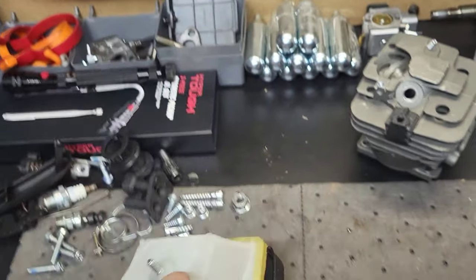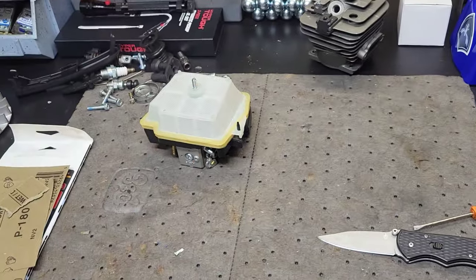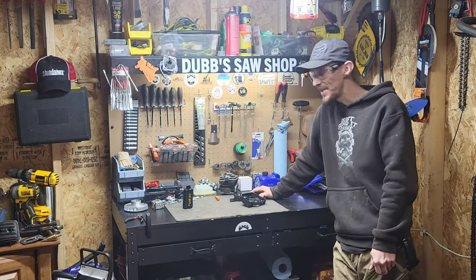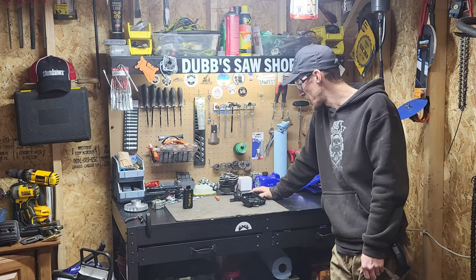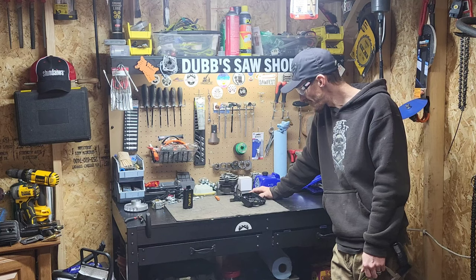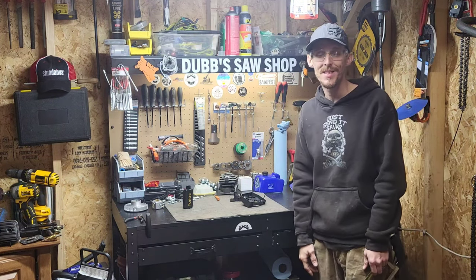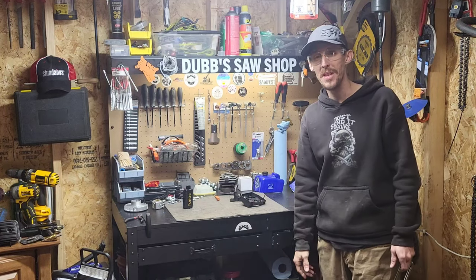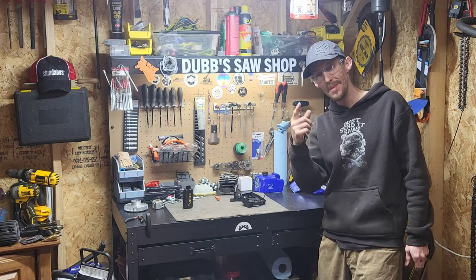Hope you guys will like it. This was a little bit outside of the normal on building a saw — normally you wouldn't go through all this little tedious stuff, but it's gonna be worth it. So for right now guys, have a great day, hope you're having a great week. Come back and see us next time.